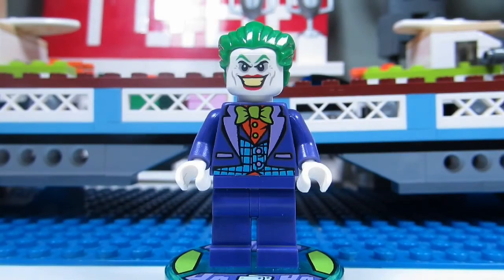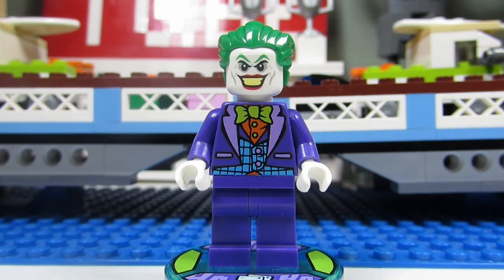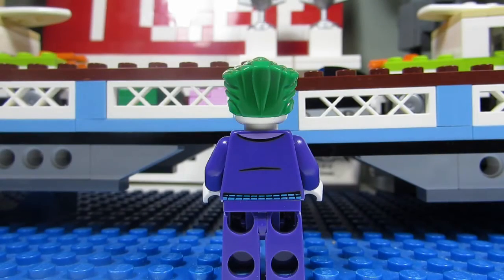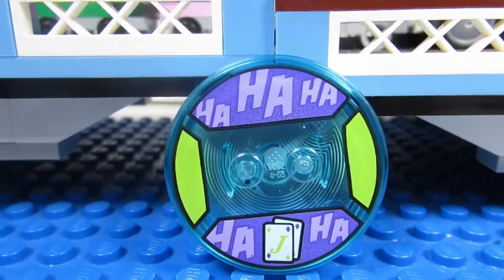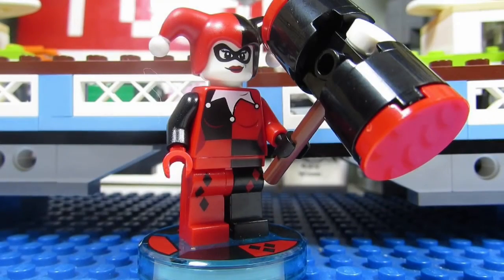The first minifigure we get is the Joker — it's not a new one, we've gotten this Joker many times before. He has a purple tuxedo, a lime green bow tie, a mean-looking face, and green hair. Here is the disc that the Joker stands on — it says 'hahaha' with some playing cards.